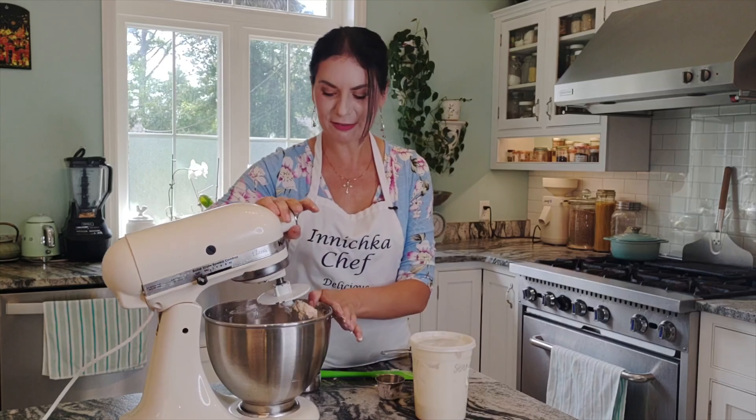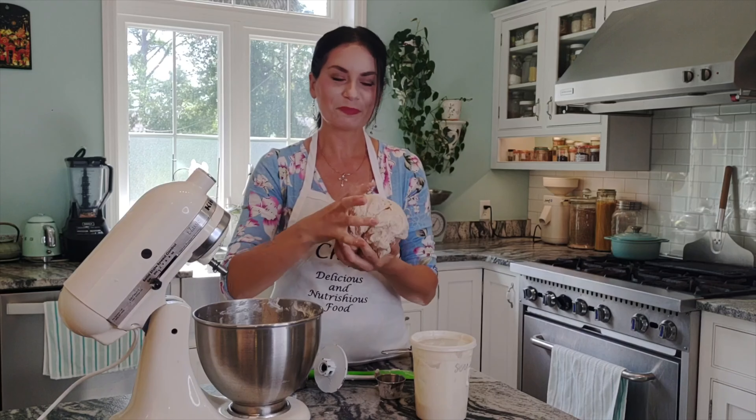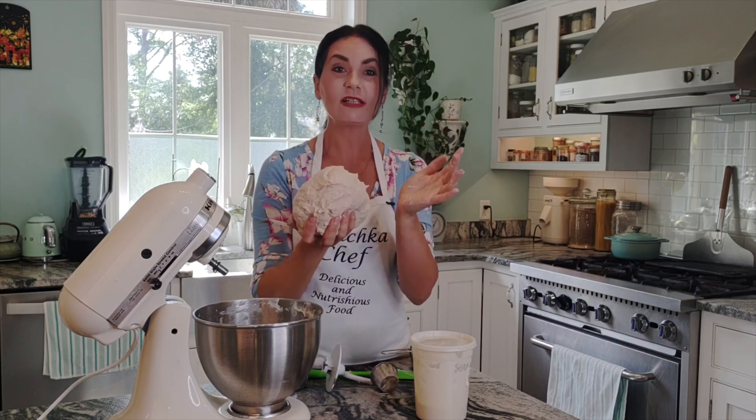Mix on medium speed for about two, three minutes or until the dough starts to release itself from the wall of the bowl. You can feel it's nice and soft and still a little sticky, but it's flexible and leaves the hook attachment easily. As you see, it's beautiful — still a little bit sticky, but that's how it should be. For the most part it releases easily from the bowl and from the hook. So it's ready.